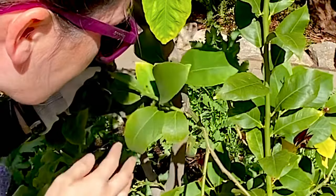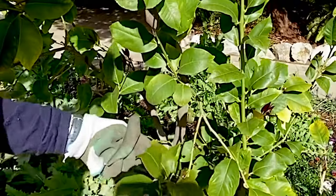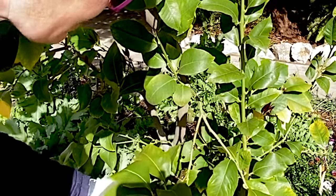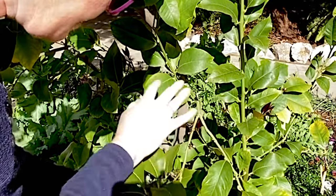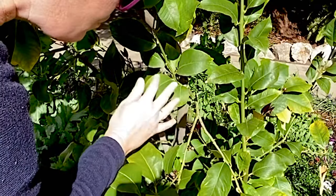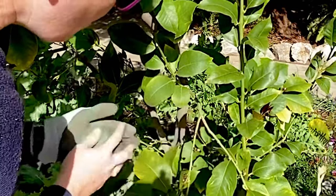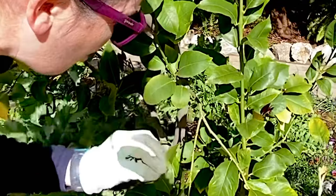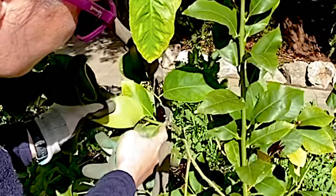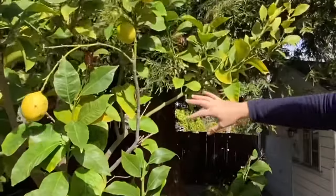A heading cut promotes new growth from the nodes in the branch that's left over. The interesting tree science here is that having the end of the branch intact with leaves is actually sending signals down the branch to say 'don't promote new growth' — it's keeping all the nodes from growing. When you do a heading cut, there's no more end and no more leaves, and so in a healthy tree, new growth comes with almost 100% assurance.